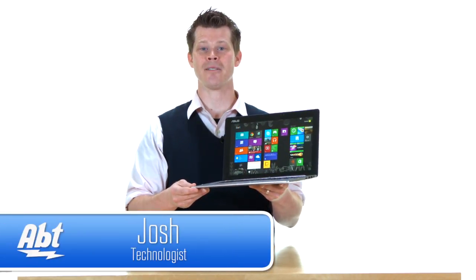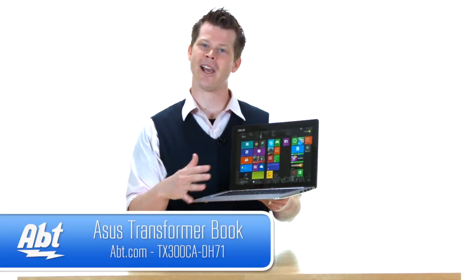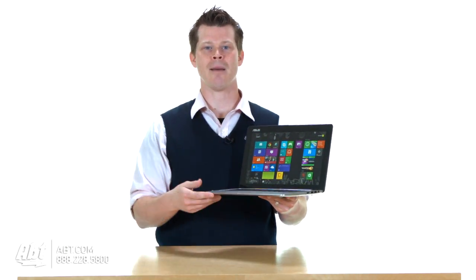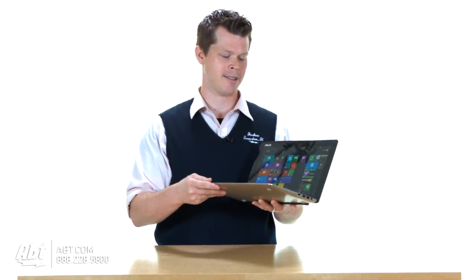Hi, I'm Josh from APT and this is the ASUS Transformer Book. Convertibles — computers slash tablets — it's a big topic right now, there's a lot of products like it. ASUS has come up with something I'd say pretty special.